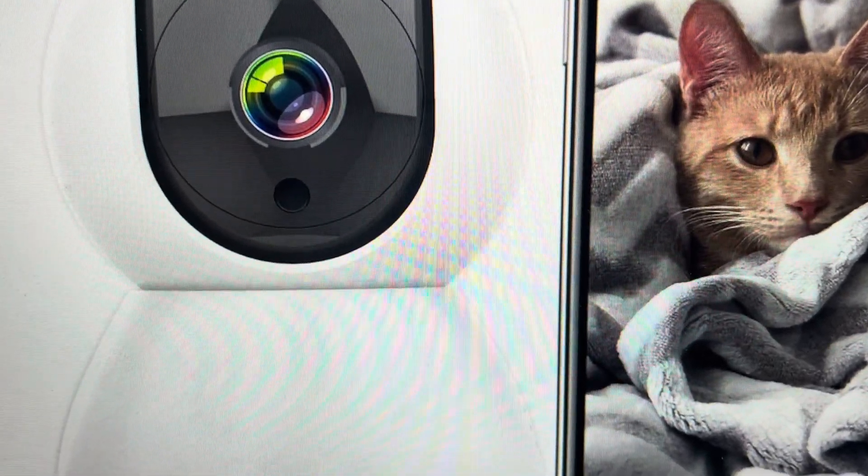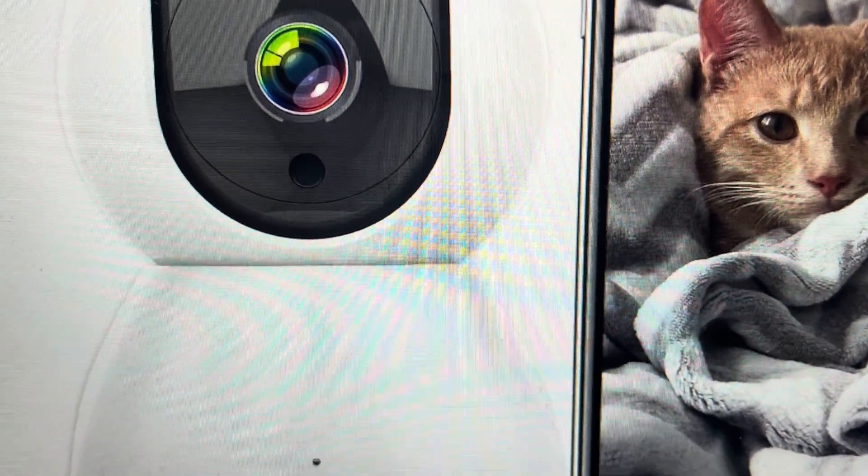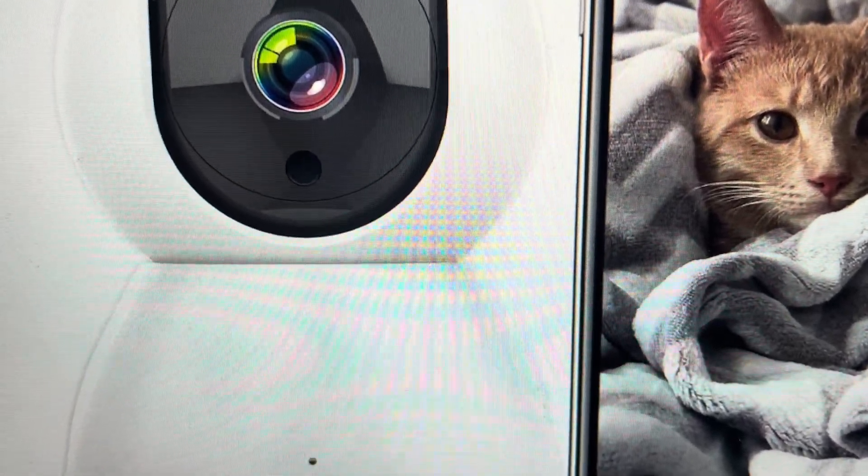You can just press your paper clip in there and hold it for five seconds. That will initiate a factory default reset of this camera.